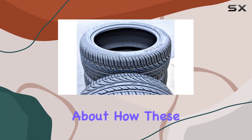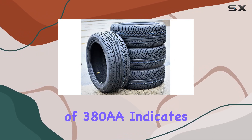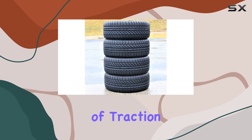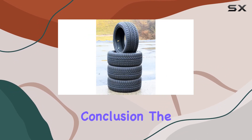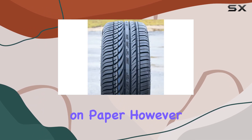As for the ride performance, I'm curious about how these tires handle different road conditions. The UTQG rating of 380AA indicates a decent level of traction and treadwear, but real-world performance is what matters. In conclusion, the Fulway HP 108 all-season tires seem to offer a solid package on paper.